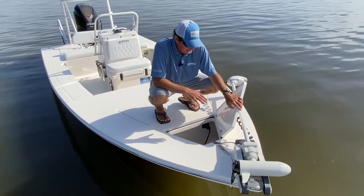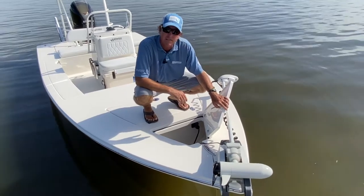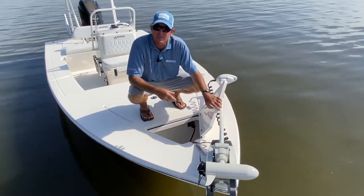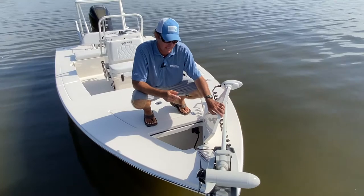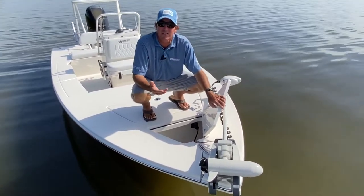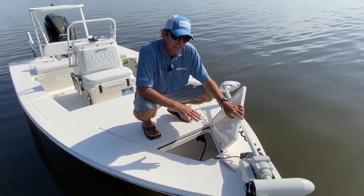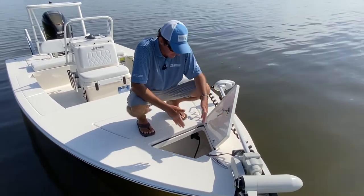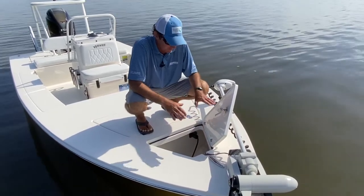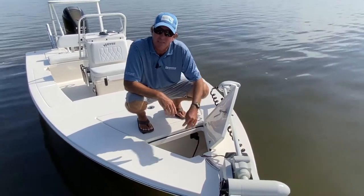A new enhancement on this boat is the anchor locker. The previous 18 Redfisher did not have one. Even with new GPS anchor lock systems on trolling motors and power poles, you still need an anchor — for safety and for times when it comes in handy, whether fishing or at the sandbar. You can option the boat with an anchor hanger that elevates the anchor out of the way, leaving plenty of room for your rode and chain. The lid comes up and stays up with gem friction hinges, so you don't need a strap or gas shock.